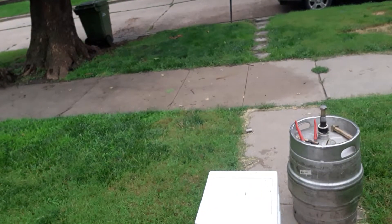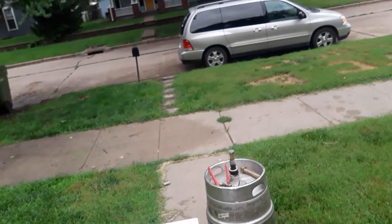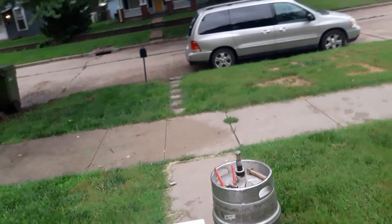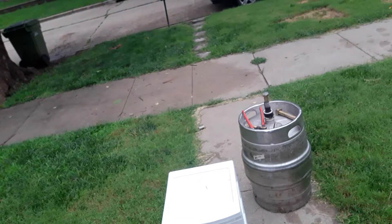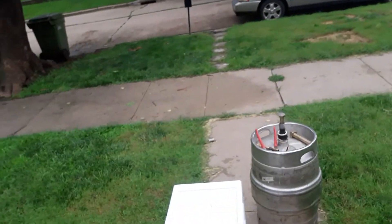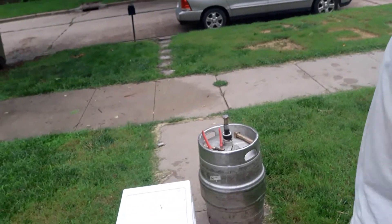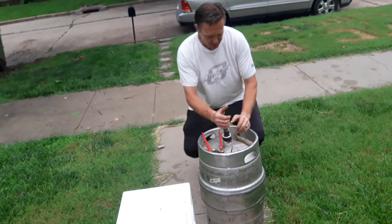What's up y'all, it's TC time! So sit back and have a good time, watch this build. Hey guys, this is TC. It's Fourth of July weekend and guess what I'm playing with today? A keg of beer — imagine that. I ain't drinking this keg of beer; I found this keg of beer at a yard sale last week.